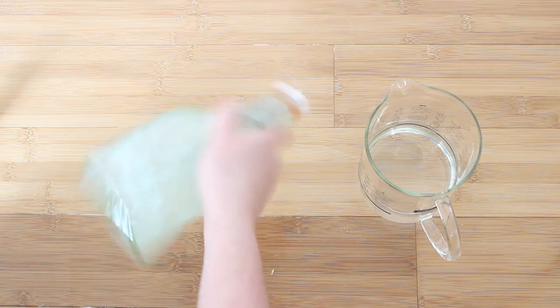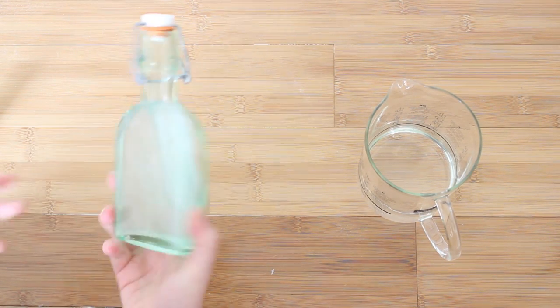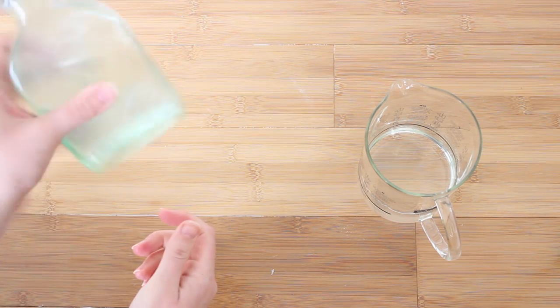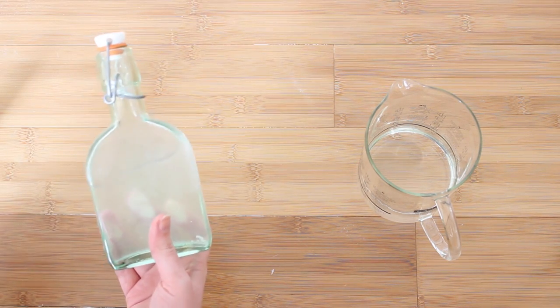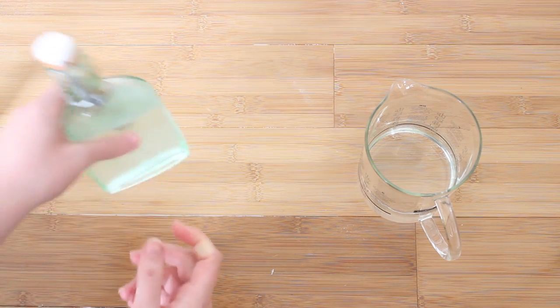All you need to do is close the lid and give it a good shake, and there you have your mouthwash! This tends to last me about two to three weeks. It's dirt cheap — just baking soda, water, and essential oil. You don't need the essential oil, but it gives a nice aftertaste. It works really, really well — I love it.